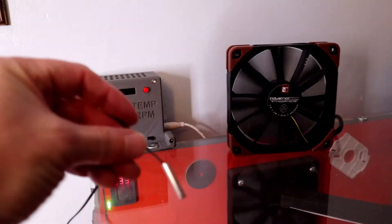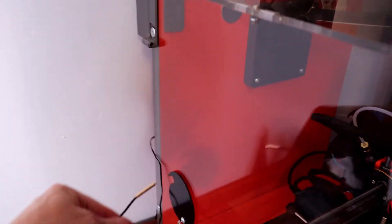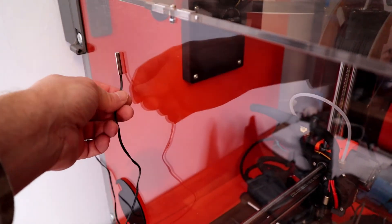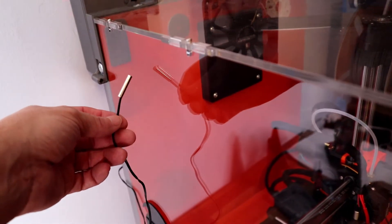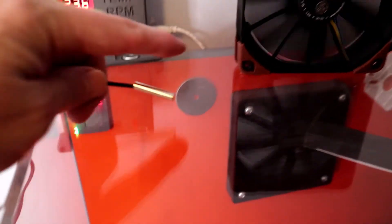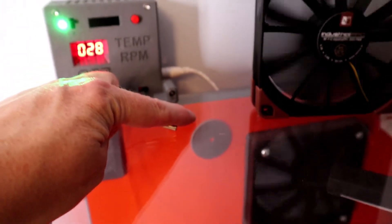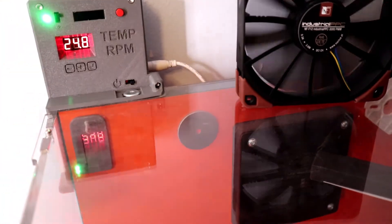We also have the temperature sensor. I plan to put that through the hole here and have a mount inside, which will give a good temperature reading. Alternatively, I could put it through a hole in the back if I were to drill one and just pop it through the rear — so a couple of options there.